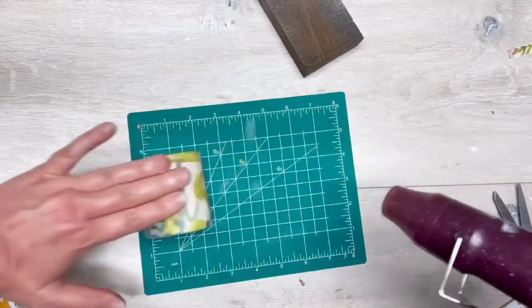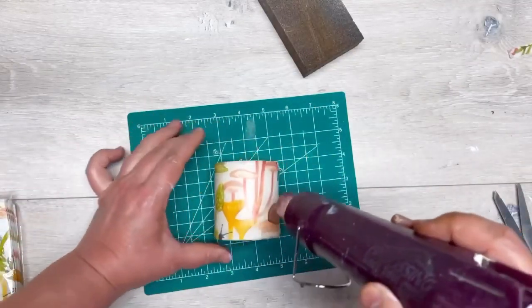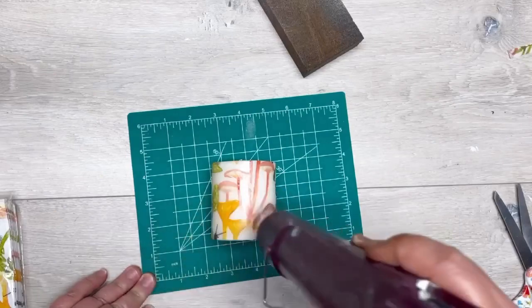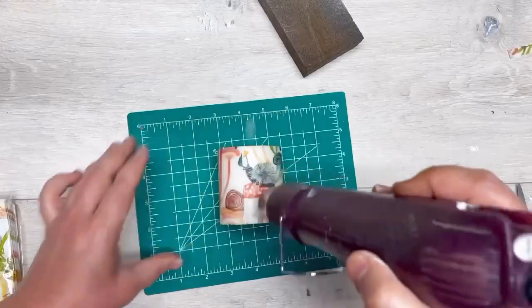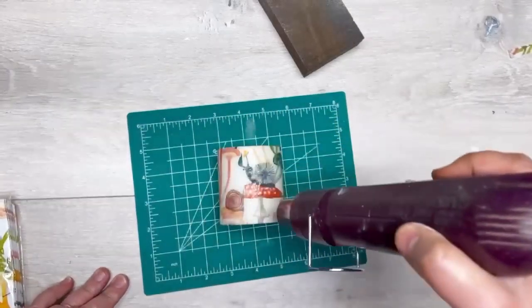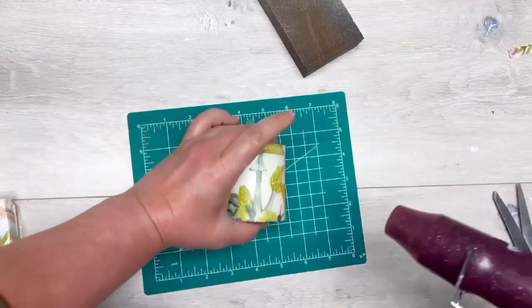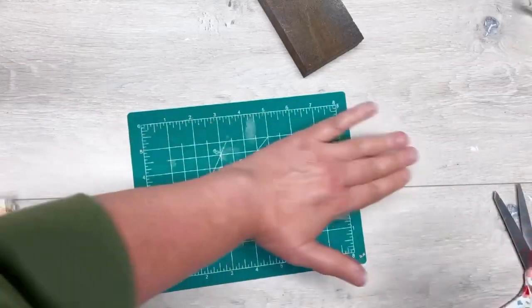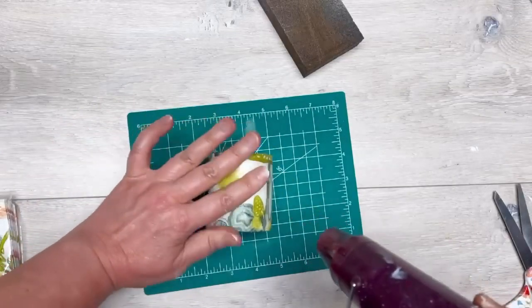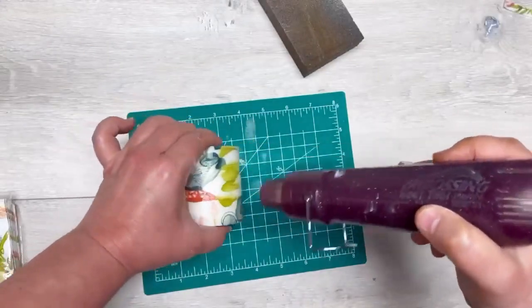Then I go back over it with some more heat and roll it some more — put some more heat to it, roll it — just to make sure it's really adhered. For us, we're not going to be burning this candle; we use them because we think they're pretty. I know somebody's going to say this is a fire hazard — candles are in and of themselves a fire hazard. Just watch it if you burn your candle after doing this.